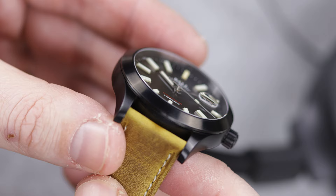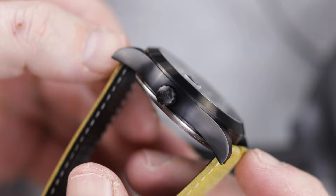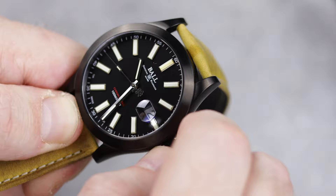I'm very happy to see this model has a screw-down crown, especially with only 100 meters of water resistance. Most inexpensive field watches will go with a push-pull crown, but this is not inexpensive at $2,200, so I expect nothing short of the best. This crown is large enough to grasp with my medium-to-large-sized fingers, and it has a solid feel — it screws down smoothly into the case.